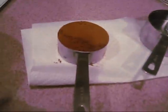Step one is to mix one half cup of cocoa powder and one cup of water in the saucepan.